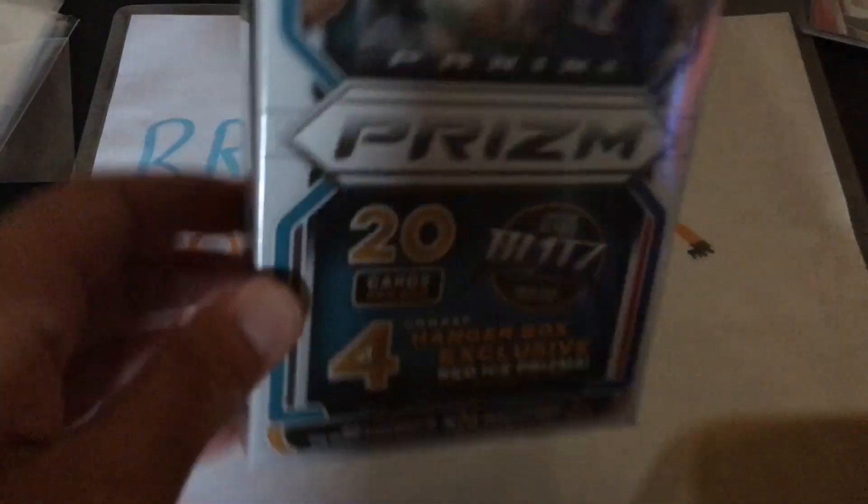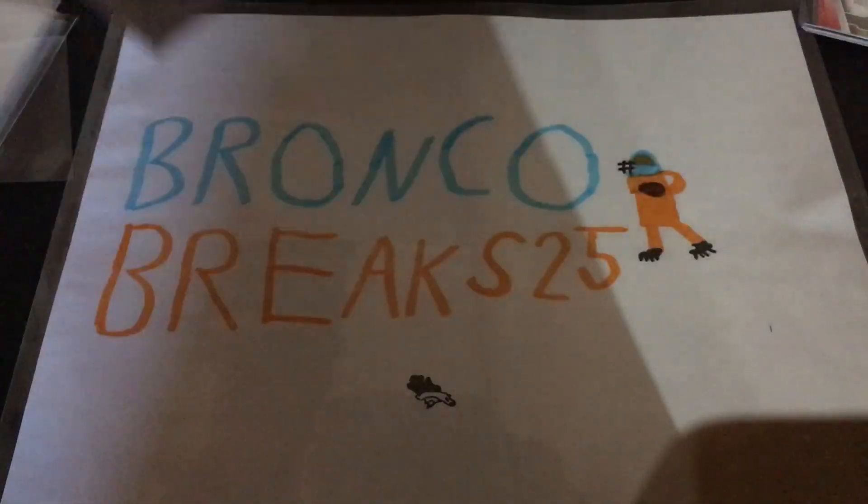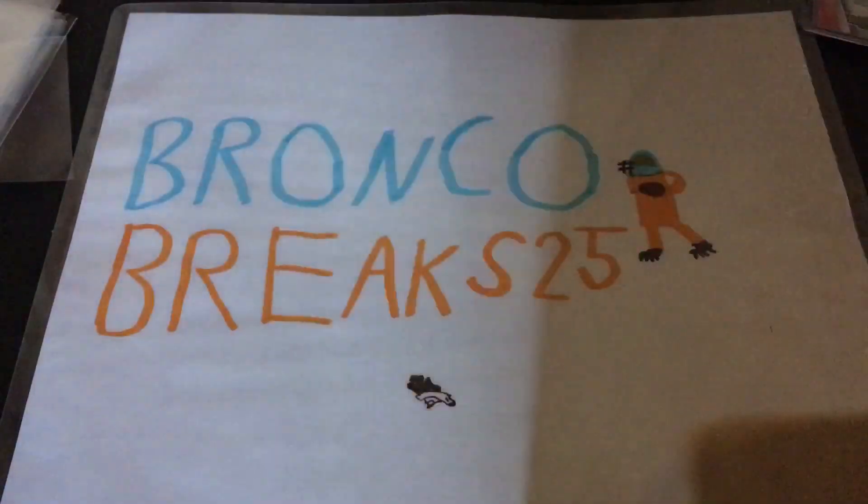I opened a half a box — I split it with somebody of the draft picks — and we did pretty good there. This is my first time opening prism, and they're pro-unis. So let's see what we get.